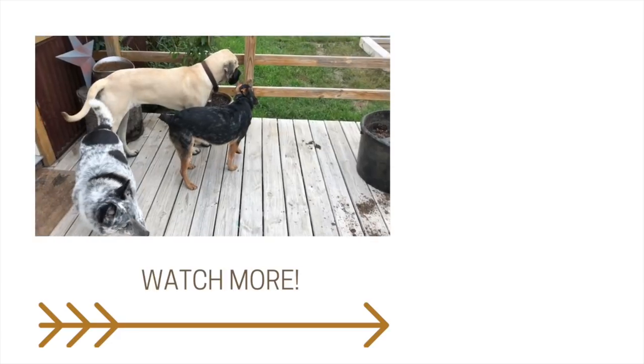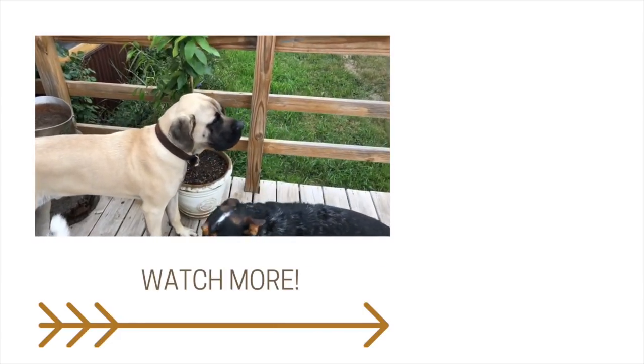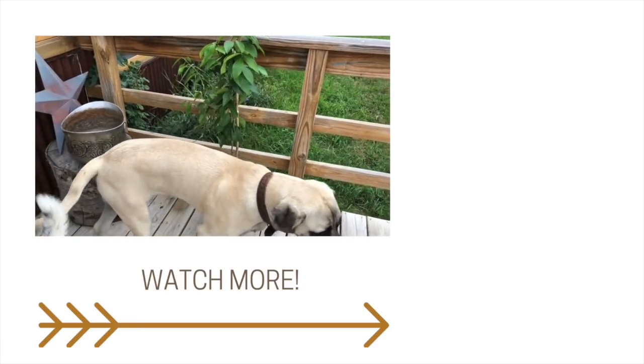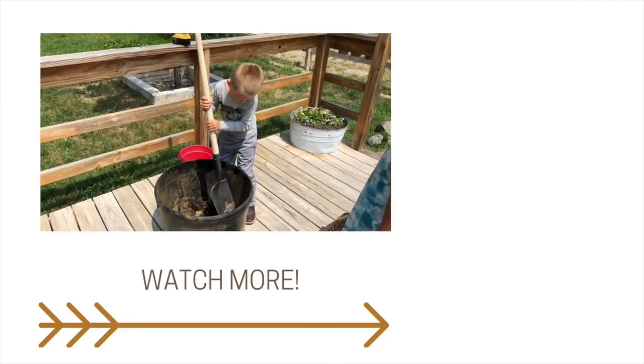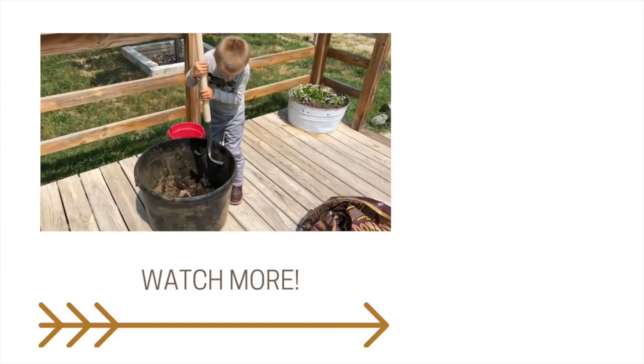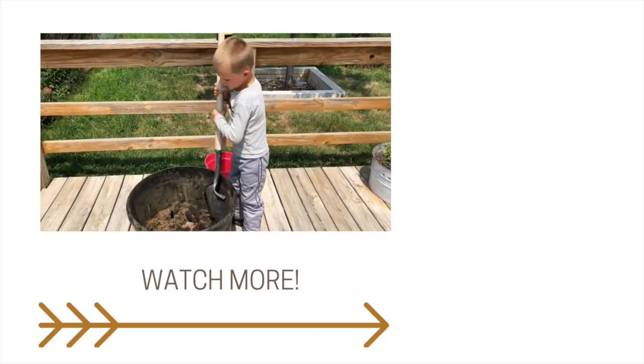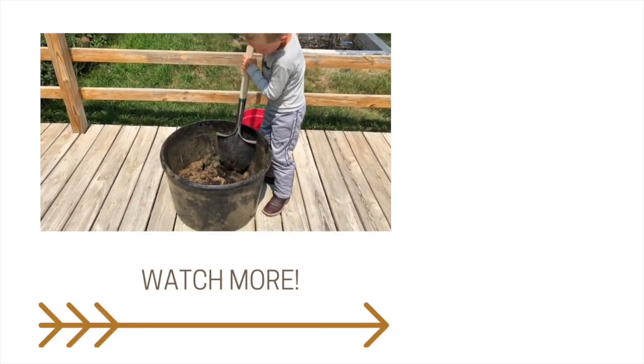If any of you out there in YouTube land have done these dwarf citrus trees before and can give me any tips, I would love it. Do you like the lemon tree? Mom, I don't think worms are living in this dirt. I don't think there's any worms in there, no.